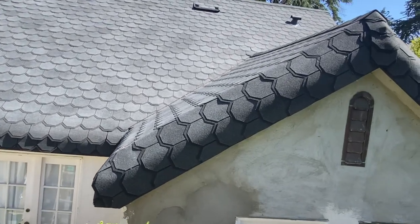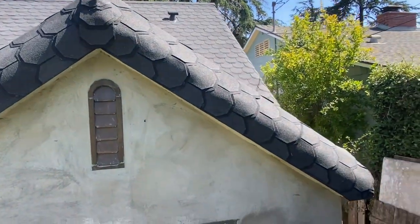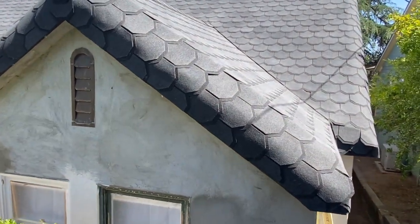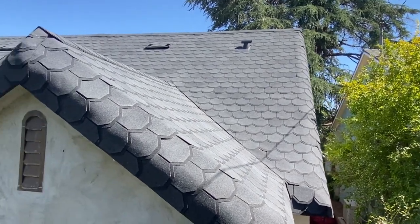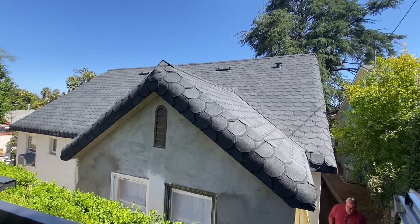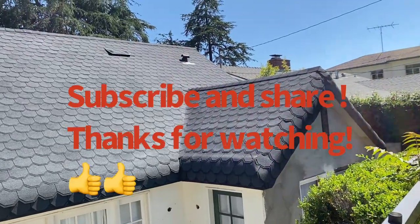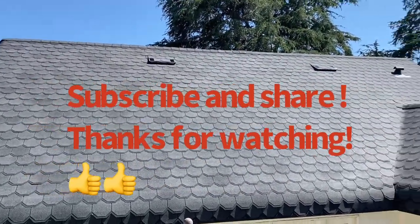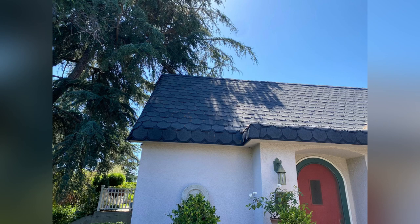Maurice is the owner of this beautiful house. He's very knowledgeable — he already knew how to install shingles, but he didn't want to go up on the steep roof. I'm pretty sure he could do it though. He's very smart and he impressed me. He's one of my YouTube viewers — he contacted me through YouTube and told me, 'Let's do it.' I took the challenge and he's happy. These are the results. Thank you very much for watching, guys.